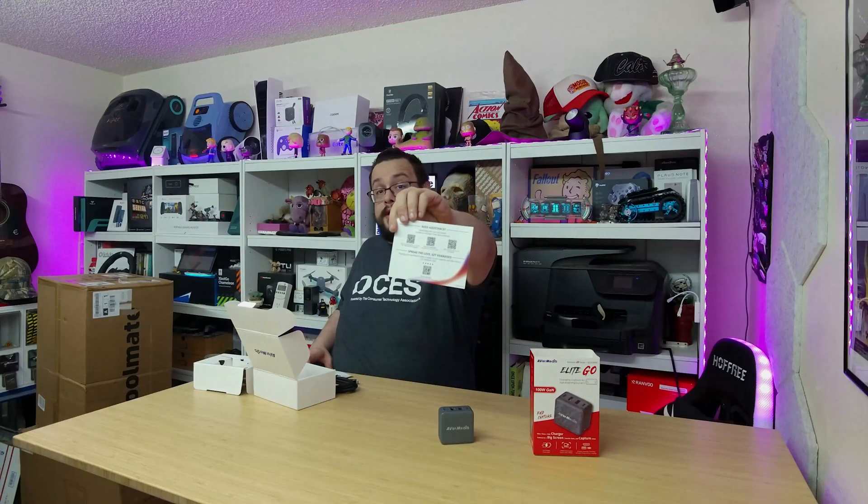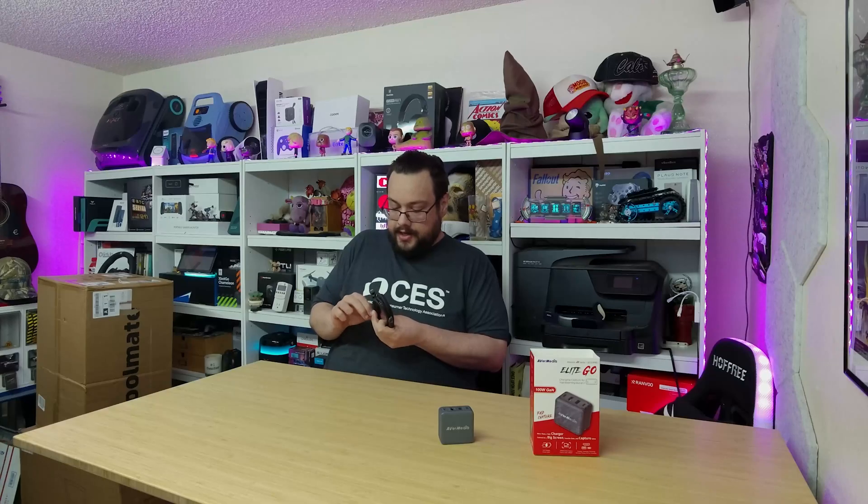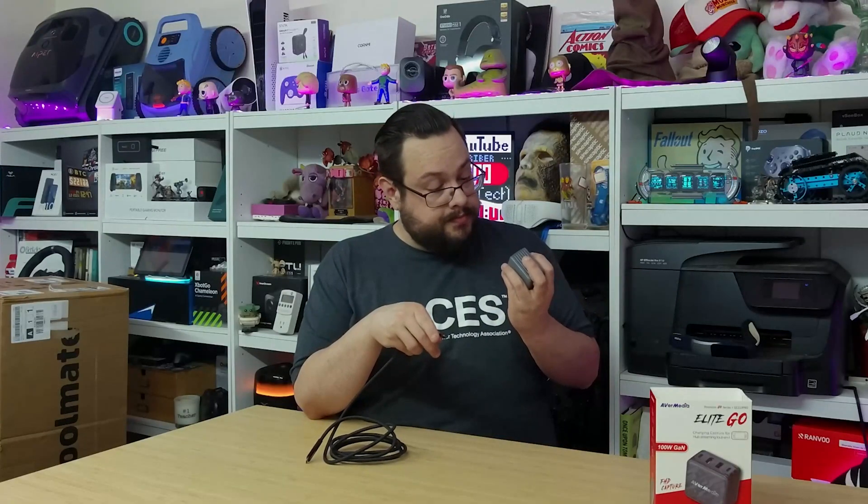Inside the box we have travel adapters — adapters for different countries. We've got the AVerMedia club section with some support links, and we've got a little quick start guide.